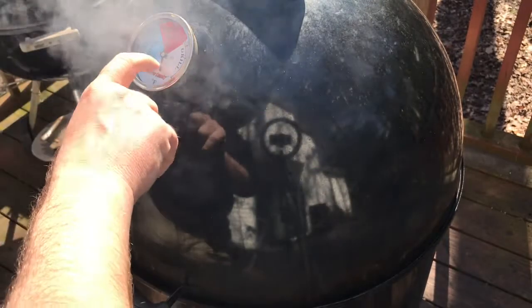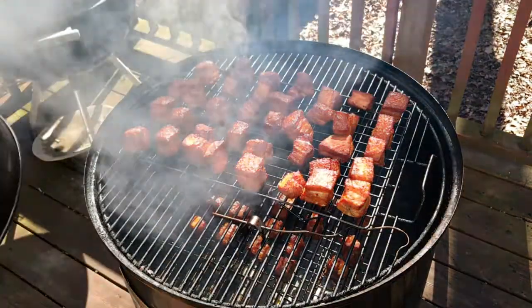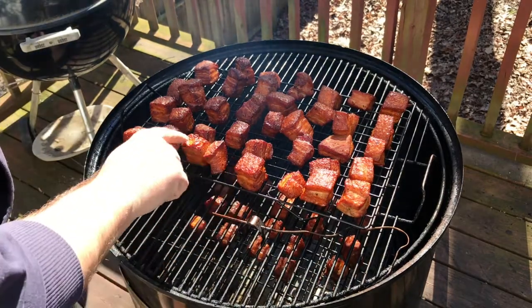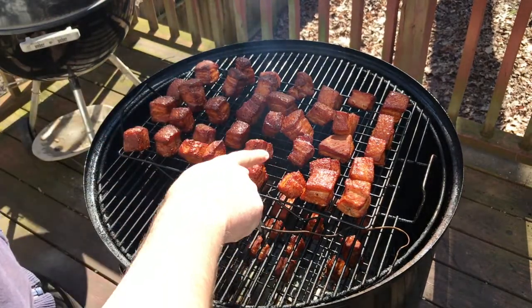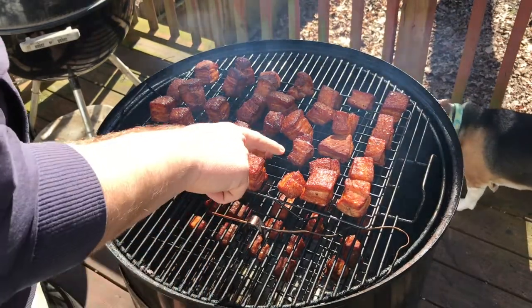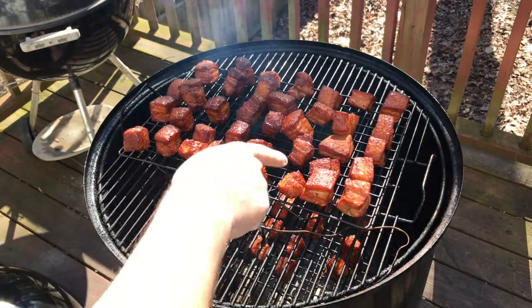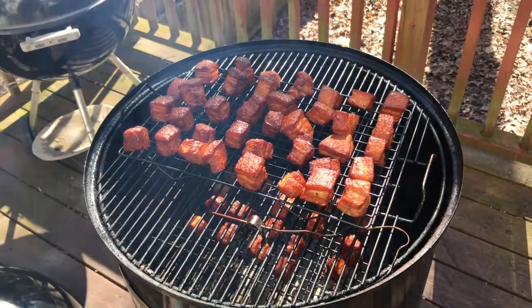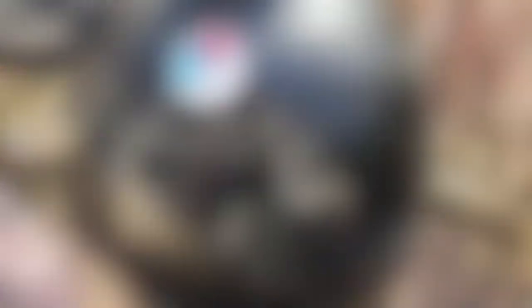We are an hour into this cook. These guys are running a little hot, about 280, so we're gonna pull back on the vents. Let's take a look — oh yeah! That color looks great on these guys, they're clearly cooking along nicely. I don't know if you can see Knox there, he's really interested in what's happening. These look great. We still got probably two hours left so we're gonna leave them alone. I'm gonna close the dampers on the bottom just a little to reduce the heat slightly.